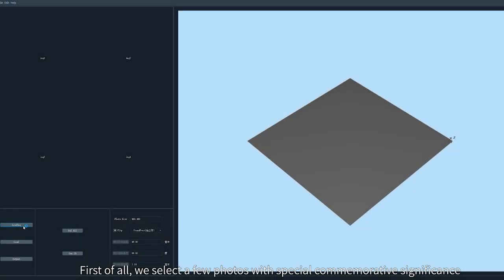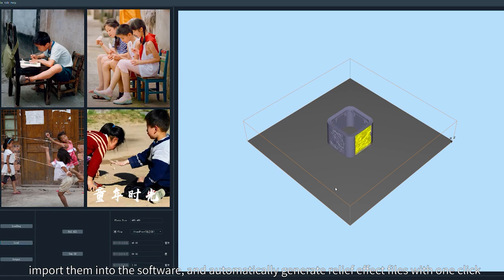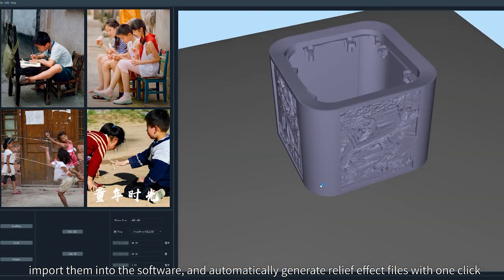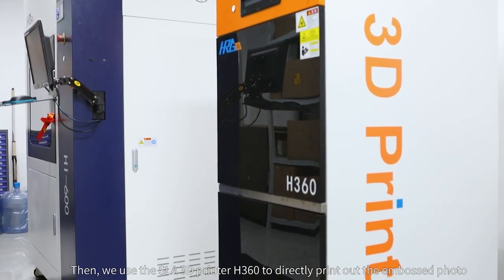First of all, we select a few photos with special commemorative significance, import them into the software, and automatically generate relief effect files with one click, then save them to a USB disk. Then we use the SLA 3D printer H360.